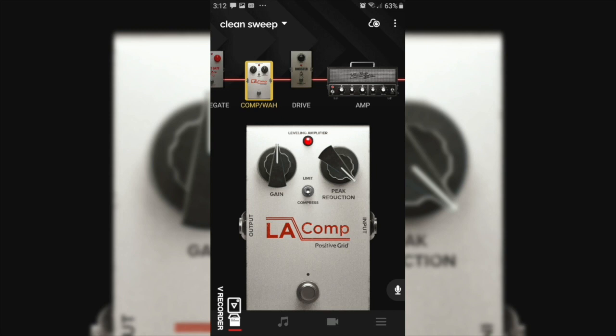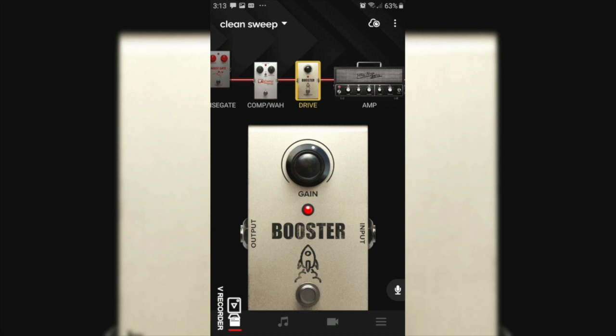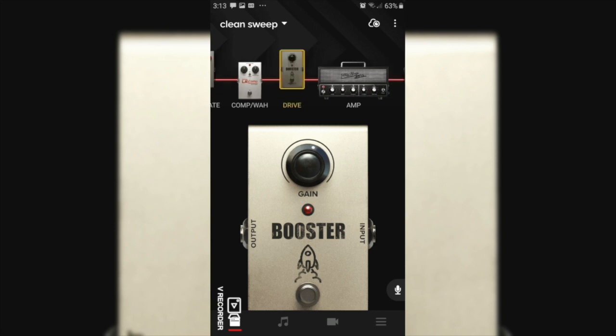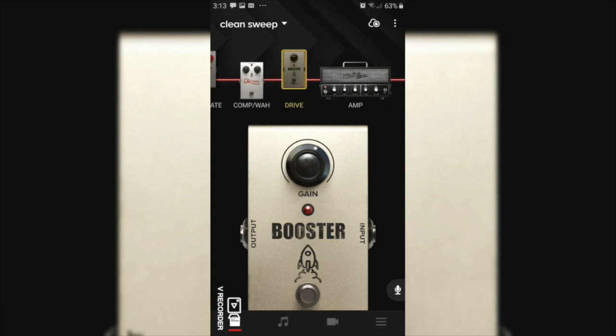Next I want to introduce the boost pedal — not necessarily because I want more signal going into the preamp, but I find the way this pedal has been designed it gives the guitar a little bit more body. Not bass, just a bit more body. So we're going to find unity gain, usually about 12 o'clock, and go just a little bit past it, maybe to about 6.